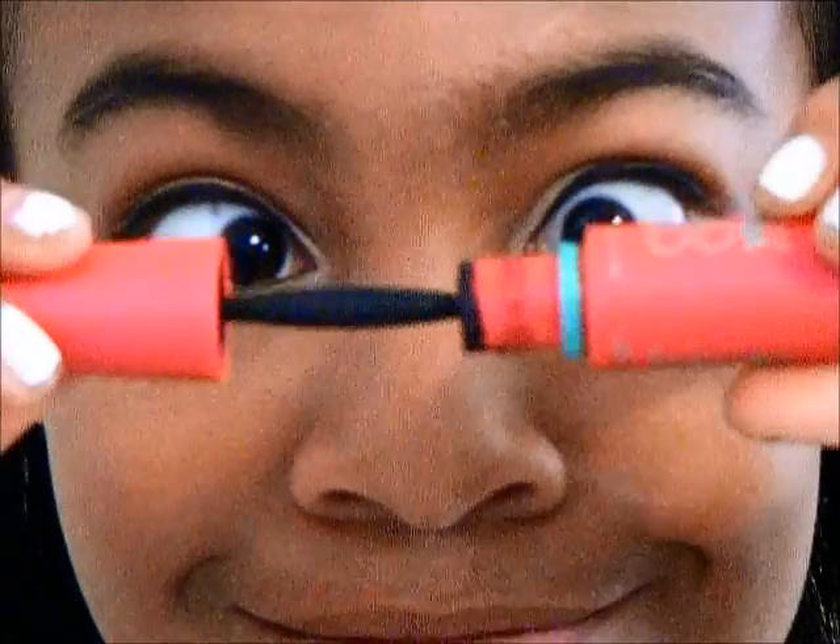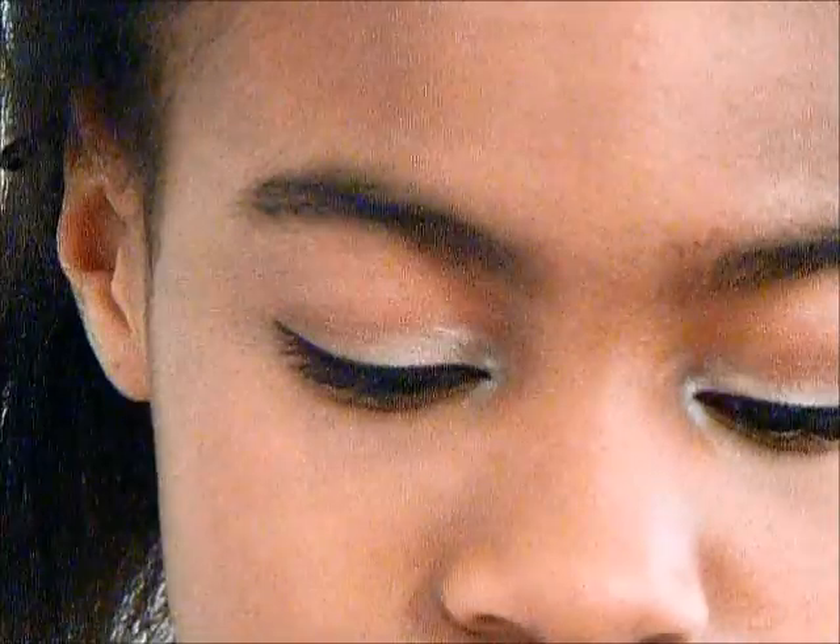For mascara, I use the Maybelline 1x1 Volume Express and the Benefit They're Real, and I love the combination of these two. It looks really natural and just defines your eyelashes, which I love.